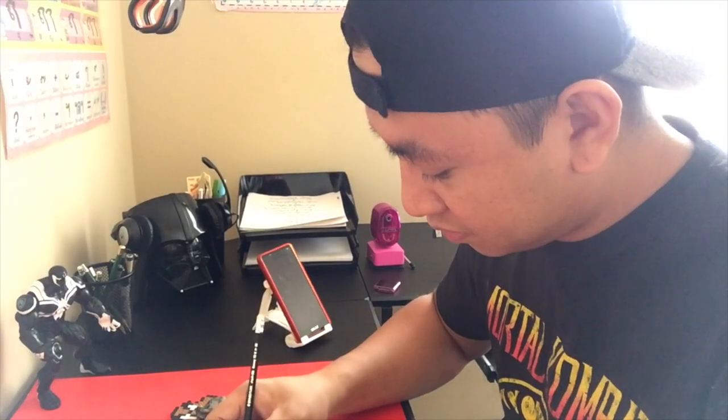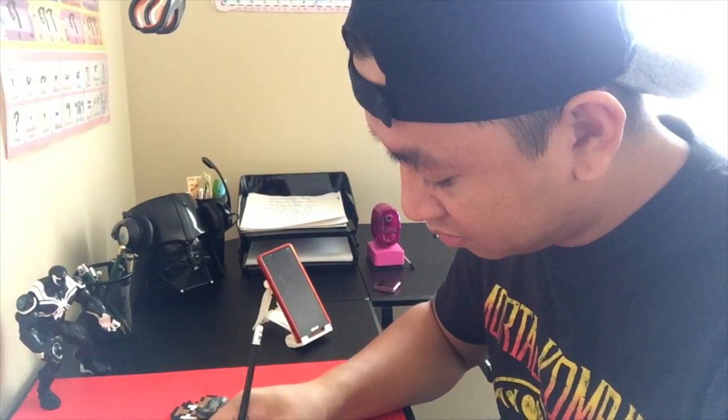Finish him. Dude, I am trying to finish it. Just hang on, let me finish the drawing. Finish him. Be patient, hang on, just wait, it's almost finished. Finish him. Okay, now you're being annoying.